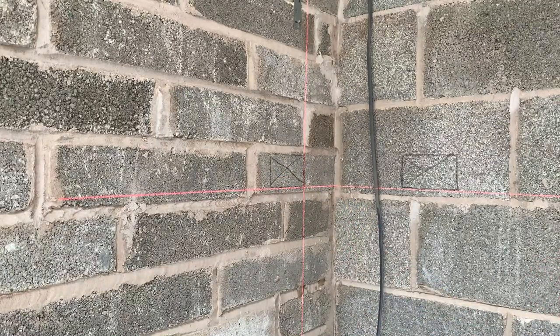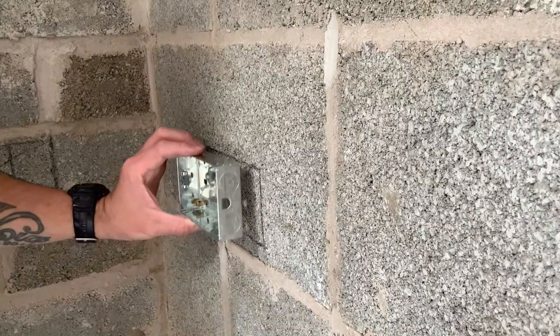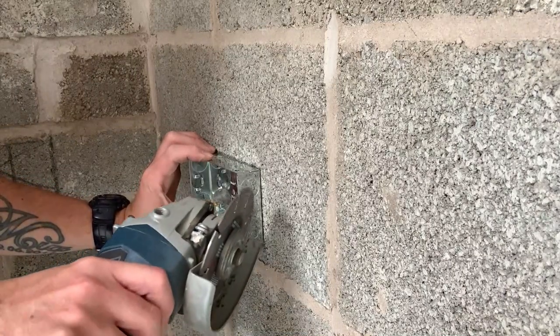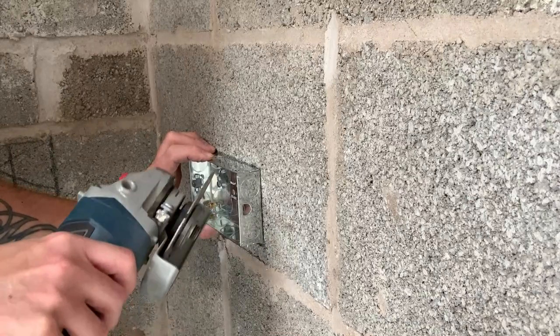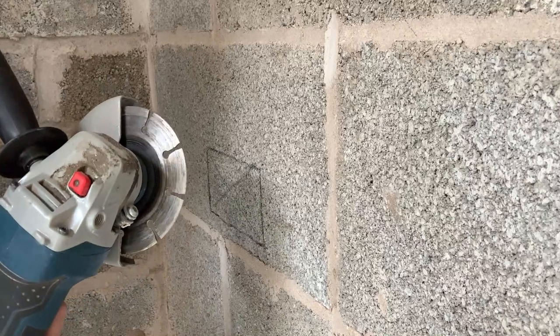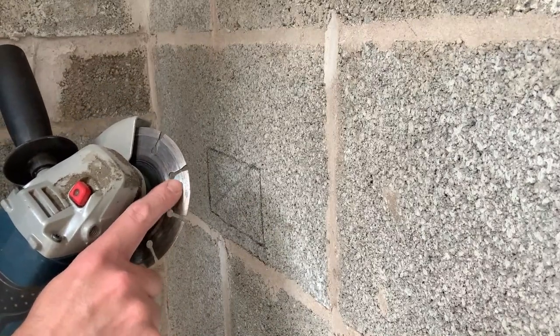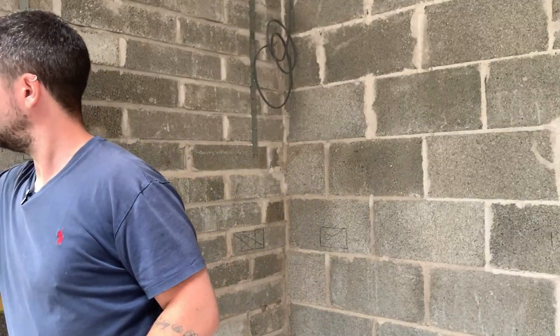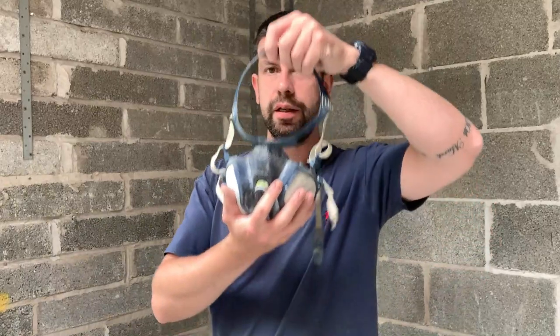I've worked out the box needs to be sunk in about 5mm so the plasterboard ends up flush with the front. As a nice coincidence, the diamond tip on the grinding wheel happens to be roughly about 5 or 6mm, so I'm just going to go down to the depth of the diamond tip. Safety first - let's get on with it.